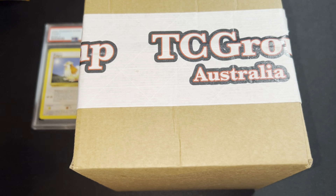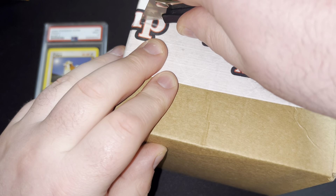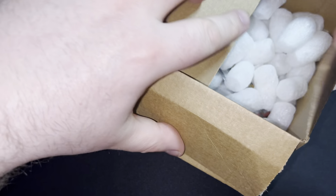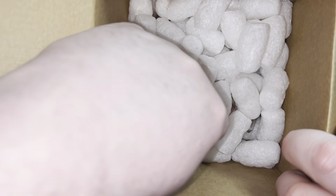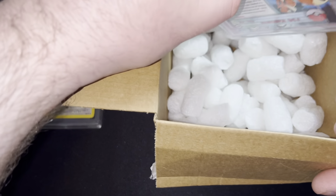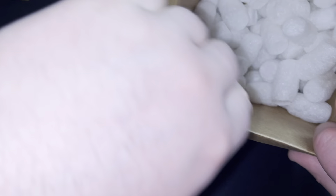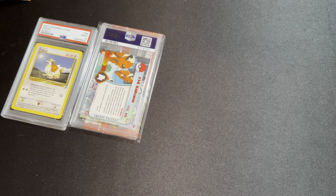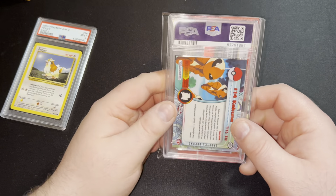Alright, we got one more box, let's open it up and see what we get from this one. I'm not sure of the value of the card — it doesn't really worry me. I'm just here for the enjoyment of opening them. If it comes to be something very expensive or very nice, then I'll take that. I will have a look at the box afterwards just in case there's a pin or something hidden in there, and I'll leave it in the comments.